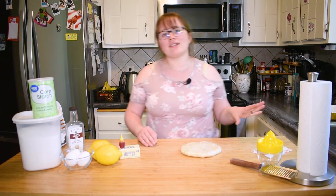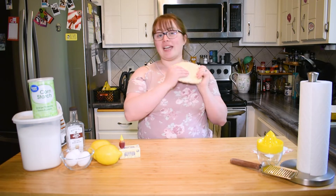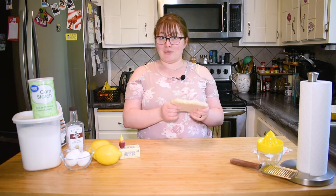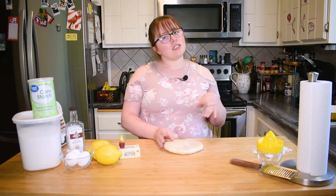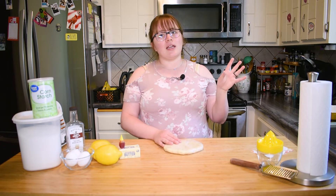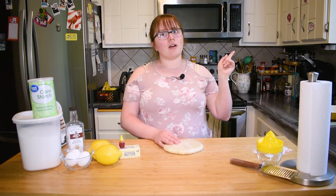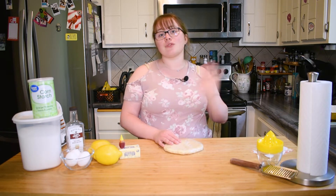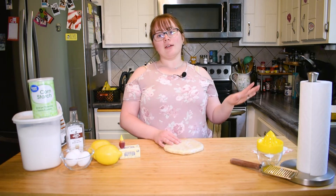I haven't made it myself yet but I trust my mom's recipe and I hope it's one that you guys can enjoy too. To start out with for a pie we're gonna need pie dough. I did cheat and make this ahead of time and I've had it chilling overnight. If you need a refresher on how to make pie dough I'll link above to my cherry pie video, otherwise feel free to use a store-bought pie dough.